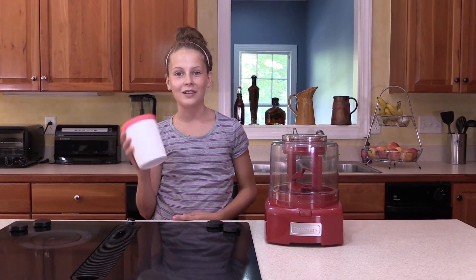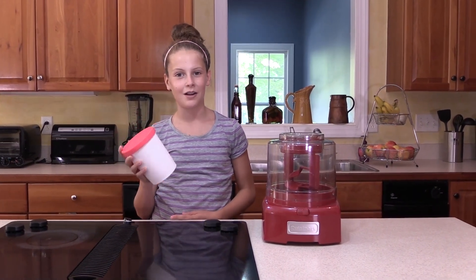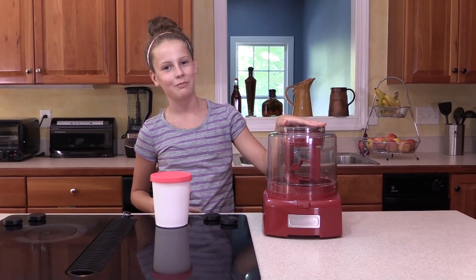Hi everybody. For my birthday, I got this really cute ice cream container, so I thought I'd make some ice cream with my Cuisinart ice cream maker.